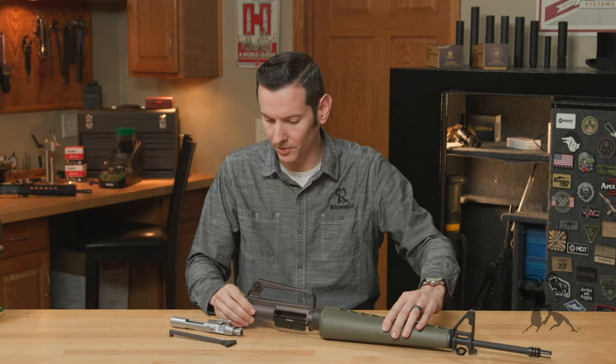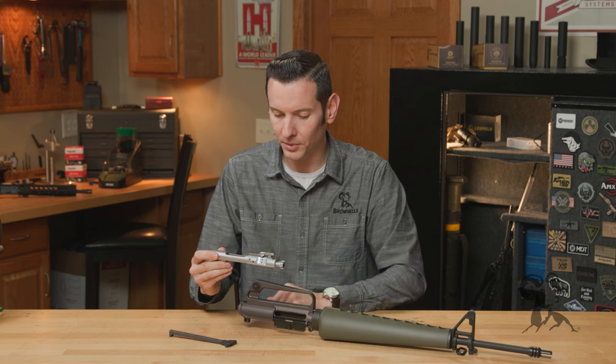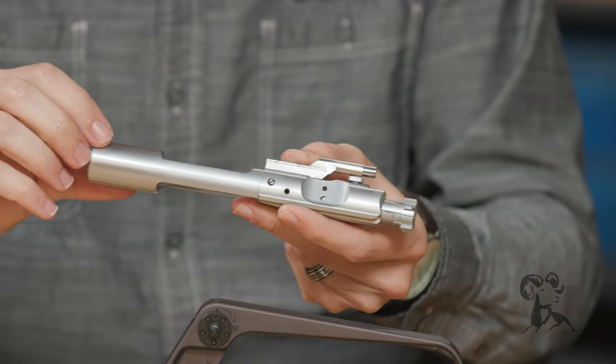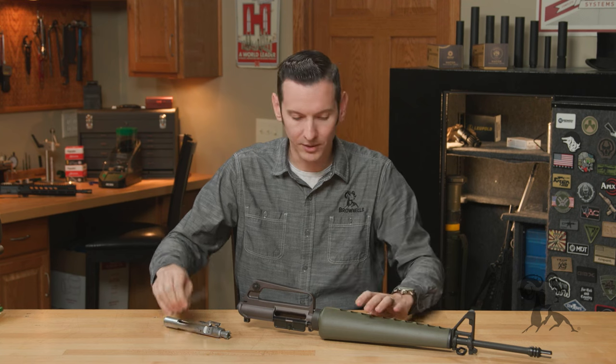Let's talk about the bolt carrier group. This is a fully chrome lined bolt carrier group with no forward assist marks on there — it's slick side, just like the upper being slick side.